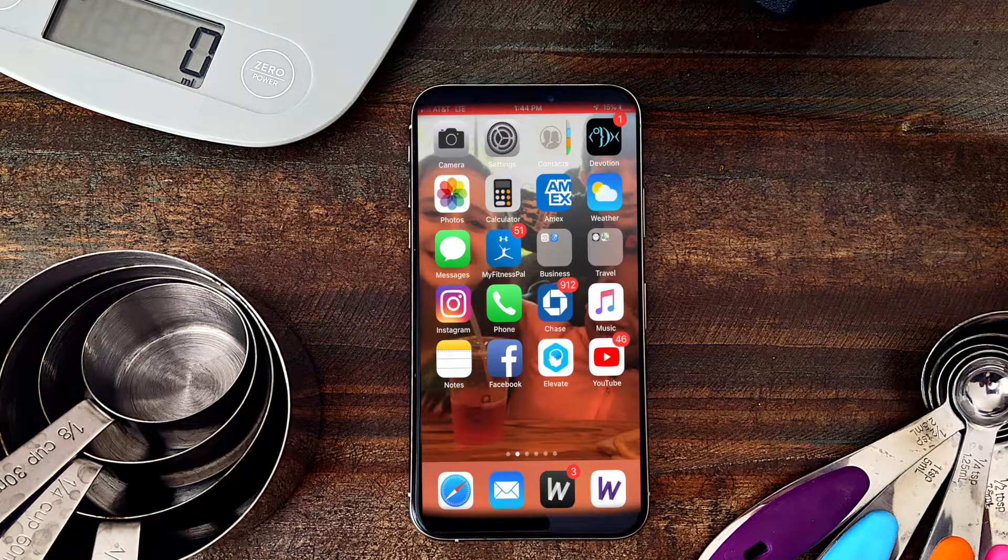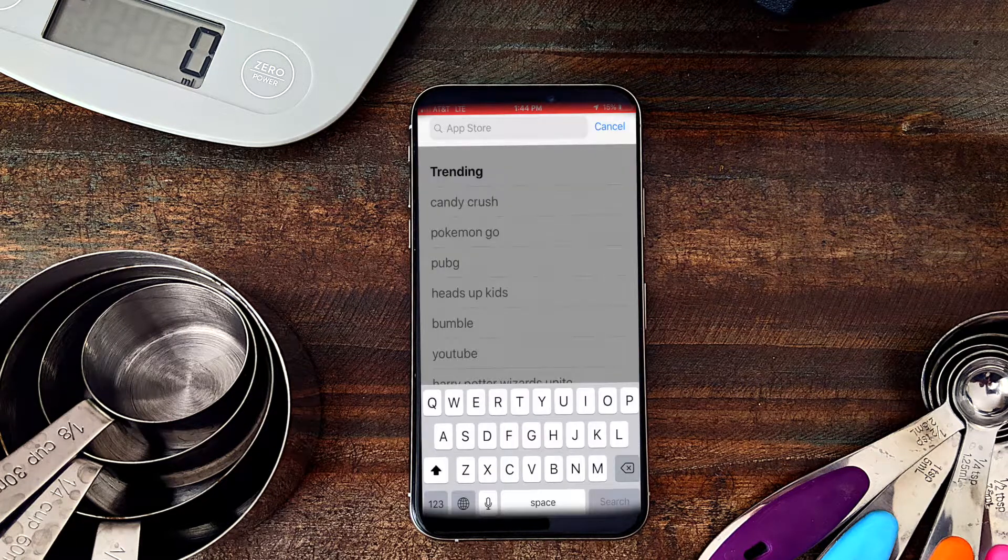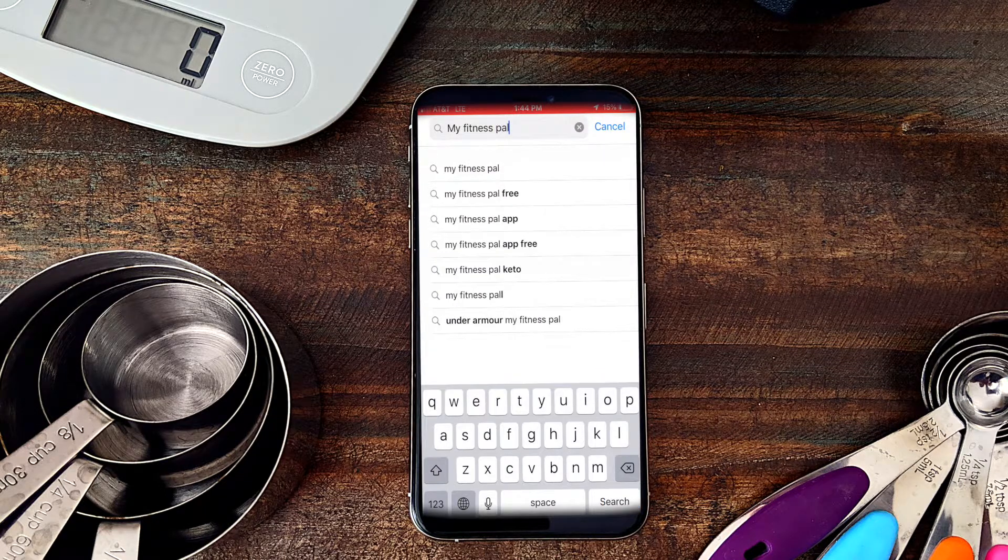Hi guys, this is the tutorial on how to weigh and measure your food the easiest and cheapest way, and to know how many calories, carbohydrates, fat, and protein you are ingesting. First of all, get on your iPhone and go to your App Store. I'm going to plug in here — my App Store shows up — and I am going to search for the app called MyFitnessPal.